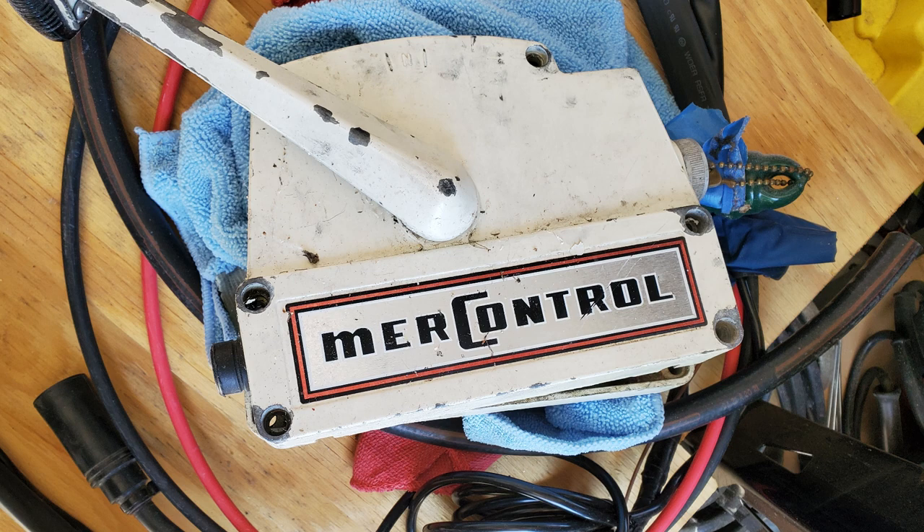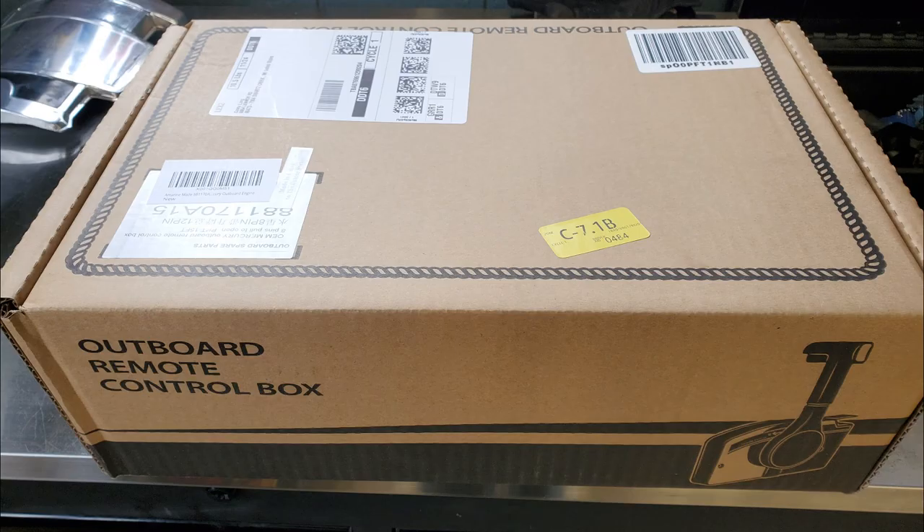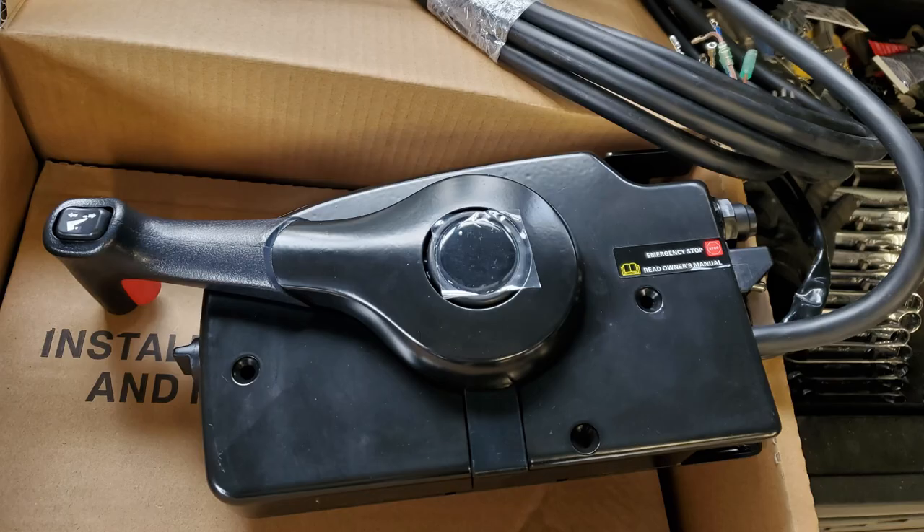The outboard had come with an original-style cast aluminum MIR control box. It was a pretty nice unit — pretty retro — but it wasn't mounted properly and honestly it was too far gone to salvage. I found a more modern Quicksilver replacement unit that had unmolested wiring, a kill switch, a built-in rocker switch for power tilt, and also new throttle and shift cables. A much-needed upgrade.